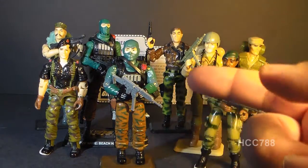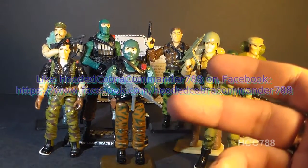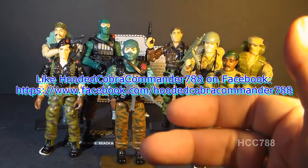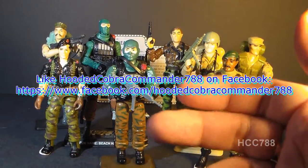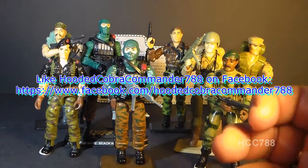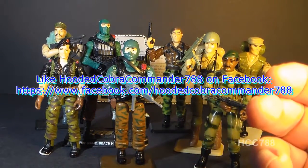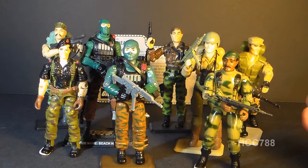That was my review of the 1986 Beachhead and his file card. I hope you enjoyed it, and if you're thinking of getting a Beachhead, I hope you found it informative. If you liked it, make sure you give it a thumbs up on YouTube and subscribe — I've got a lot of great new G.I. Joe toy reviews coming very soon. Don't forget to like the Facebook page for updates you won't get anywhere else. Thanks for watching, and I'll see you with the next vintage G.I. Joe toy review.